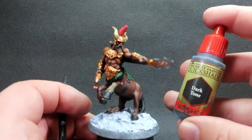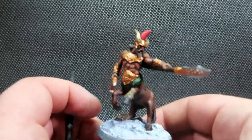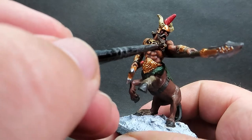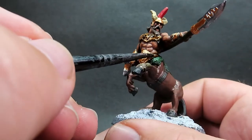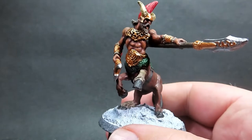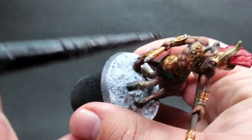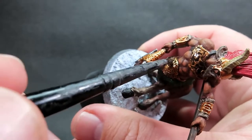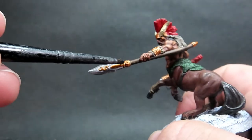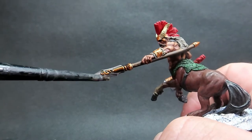Then once we have that complete I'm going to come in with dark tone - a black wash, and nuln oil would also work here - and I'm going to place this over the entirety of the armor, the head crest, and the hair of the miniature, including his facial hair and the flowing hair out the back. This gives it a good overall coat so the wash really seeps into that nice filigree detail, especially on the weapons.